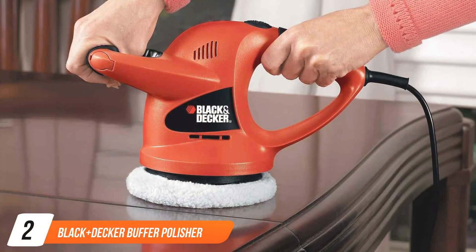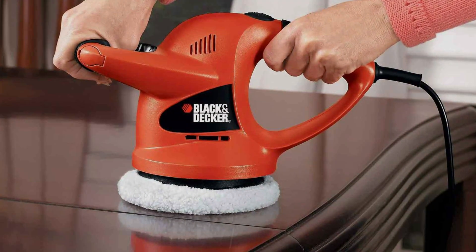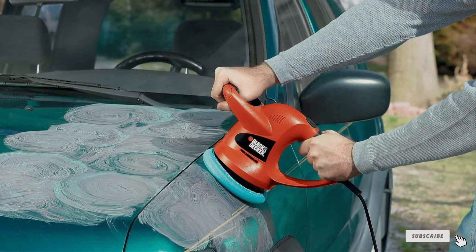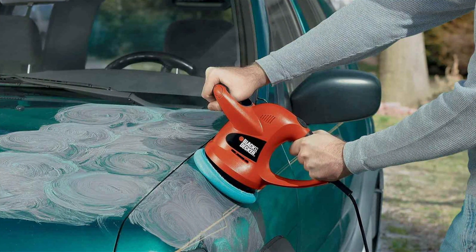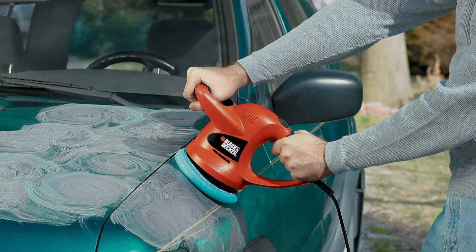At number 2, we have the Black+Decker Buffer Polisher, the ultimate solution for automotive detailing enthusiasts. Featuring a sleek design and ergonomic handle, this 6-inch orbital car polisher offers superior comfort and control during extended polishing sessions. Whether you are a beginner or a seasoned pro, its user-friendly interface makes achieving professional quality results a breeze.